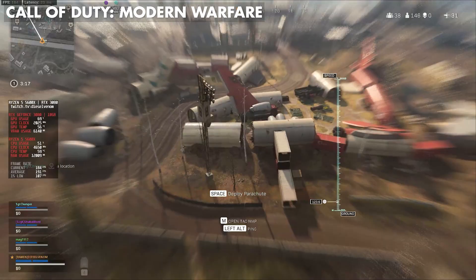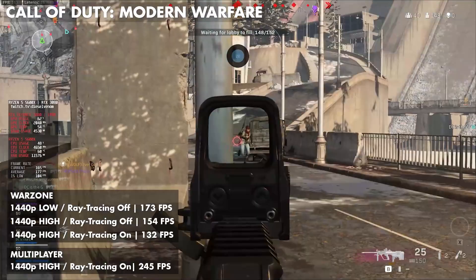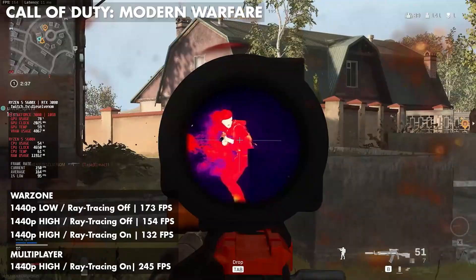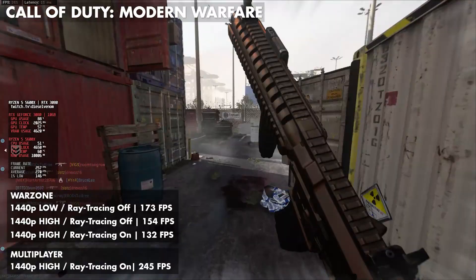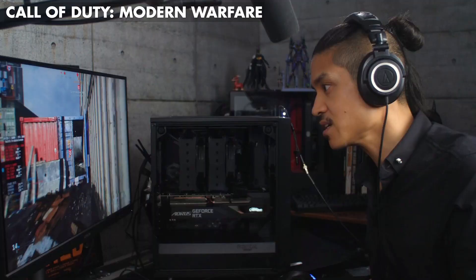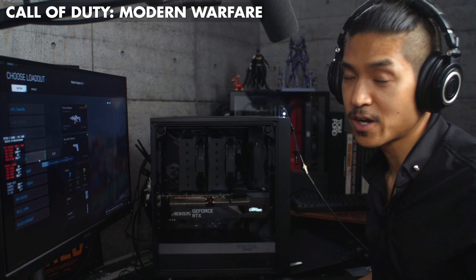Next, let's try Call of Duty — this is a tough one. A lot of people have complained about how difficult it is to run Call of Duty even on high-end PC builds. We were only able to get around 170 frames per second average in 1440p on low with ray tracing off, and around 130 frames per second average in 1440p high with ray tracing on. That's in Warzone, which involves a huge map and a lot of players and objects to process. In multiplayer with smaller maps and fewer players, we easily got way over 200 frames per second in 1440p high with ray tracing on.